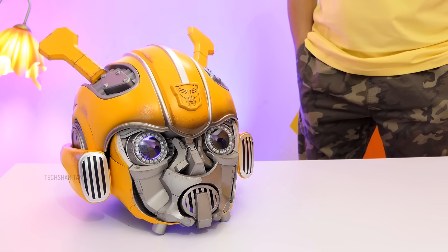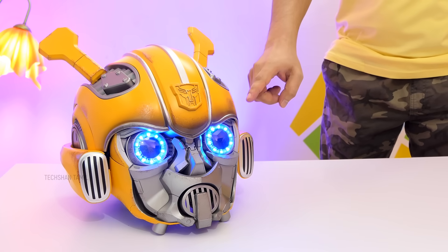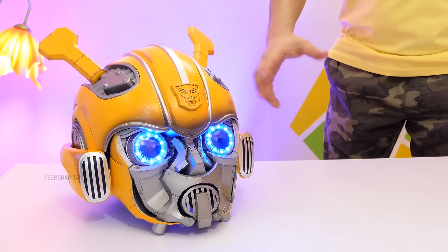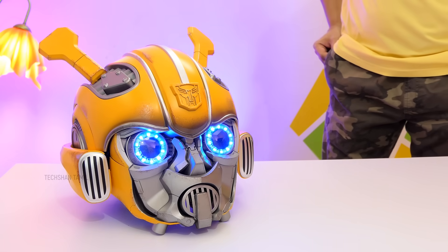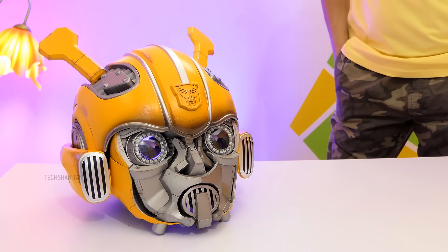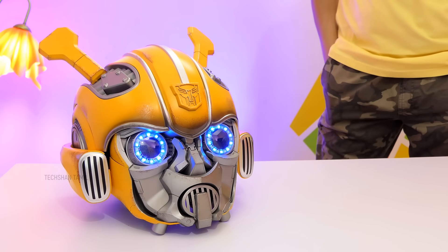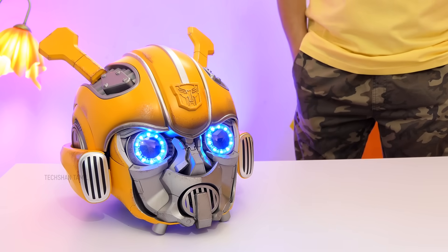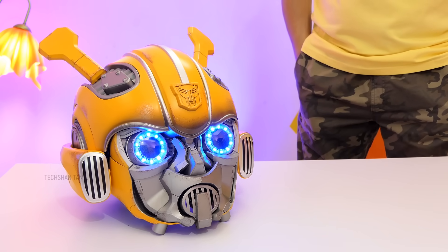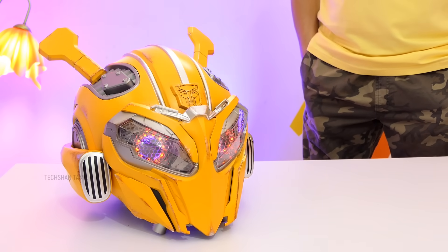Bumblebee... Power up! Bumblebee... Shutdown! Bumblebee... Power up! Next is the ultimate Bumblebee command — Enter battle mode!